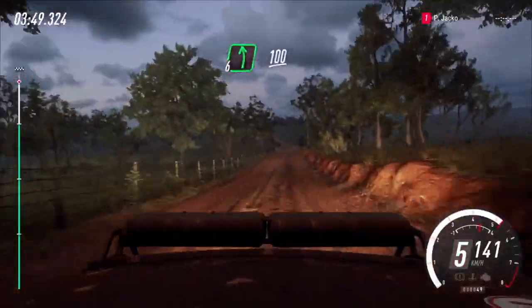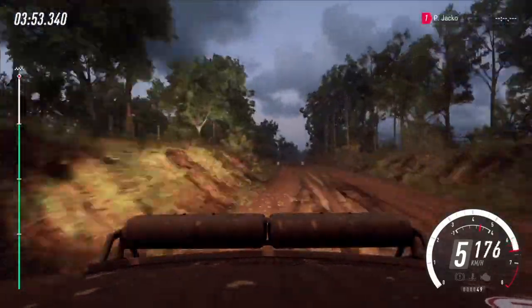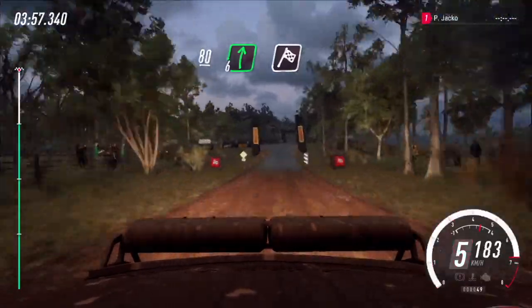6 left, 100. Flat right of a big crest, and jump, 50. Flat crest, 80. 6 right of a finish. Well done.